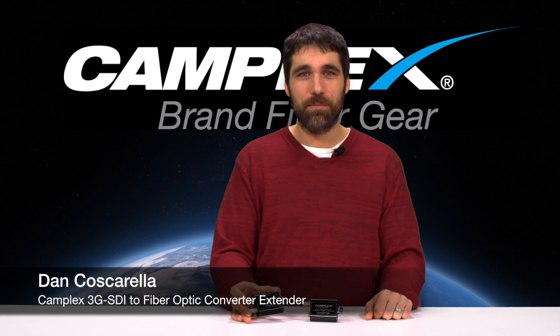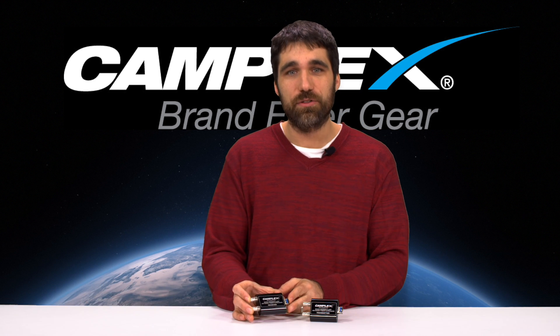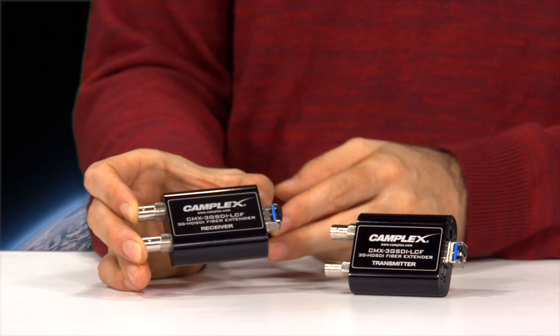Hi, I'm Dan Cuscarella. I'm here for Camplex Fiber Optics today. I want to show you one of our fiber extenders. This is one of our SDI over fiber units.